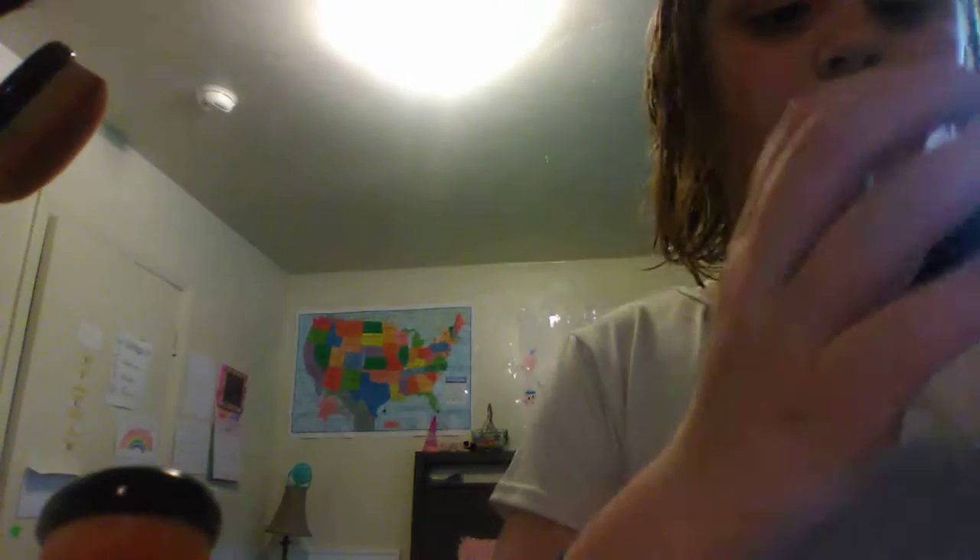My foundation did stay on. I'm just gonna use this — I don't know what it's called — and put it on my nose and under. I'm just trying to get this a nice tone so that you can see it. Here it is, I hope you guys can see it. Okay, there's that.